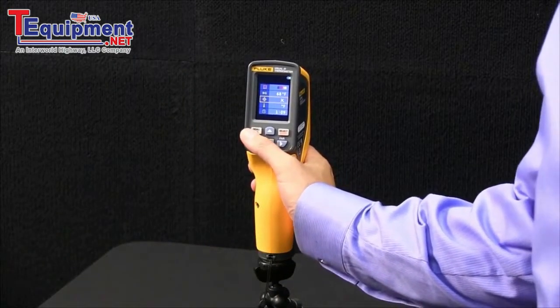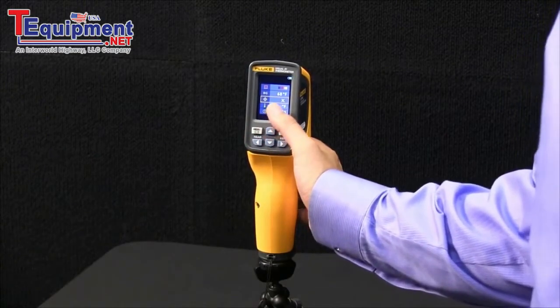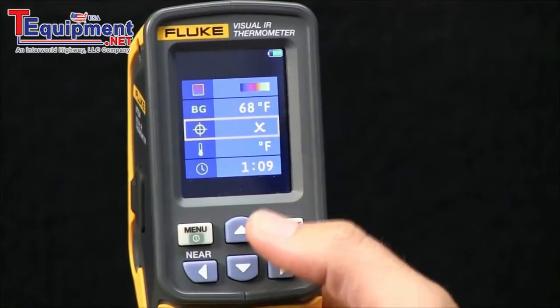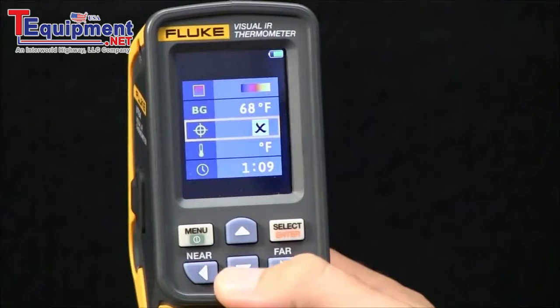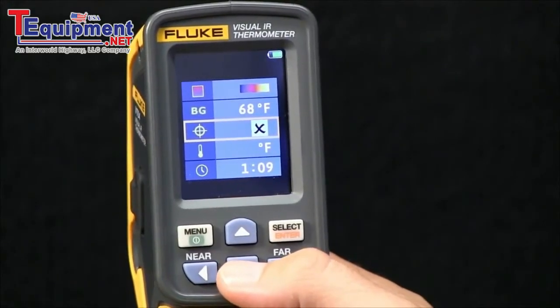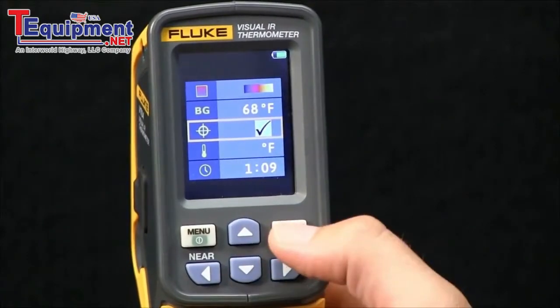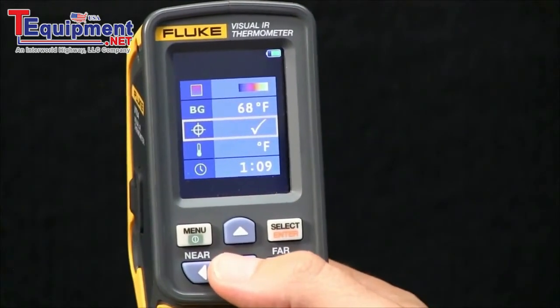We'll go through a few of the menus on the Fluke VT04 Visual IR Thermometer. The first option is the ability to turn on and off the hot and cold markers. All you do is select this icon, hit select, and it gives you the option to select or deselect. You're now back at the main menu.